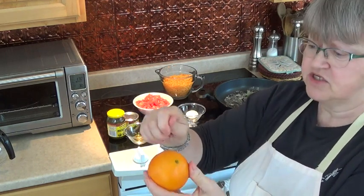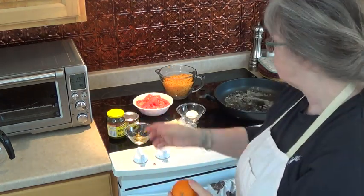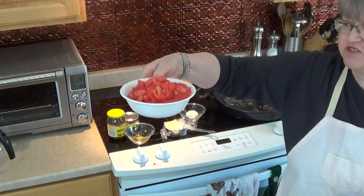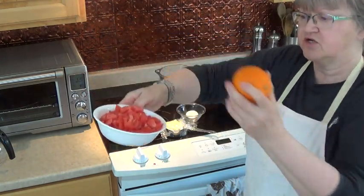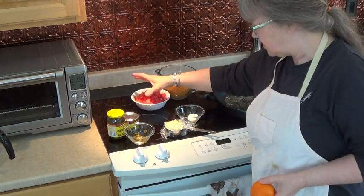And then to deseed them, you can just squeeze it out or spoon it out. But I didn't do that today — once my tomatoes were all diced up, I just tipped them over and drained out a lot of the water. That was about a medium tomato and a larger tomato.